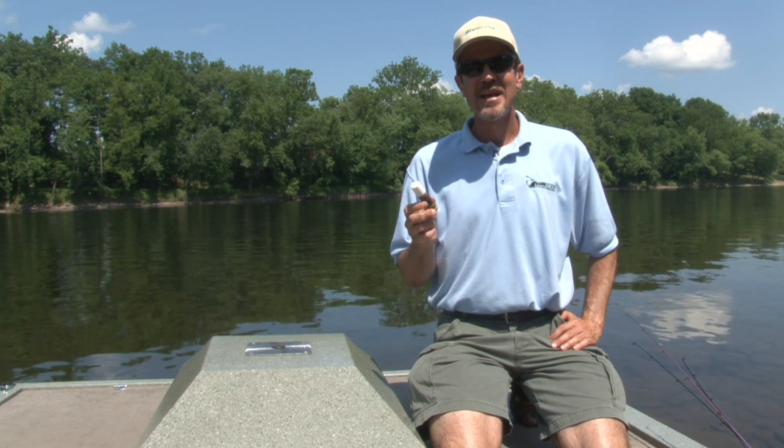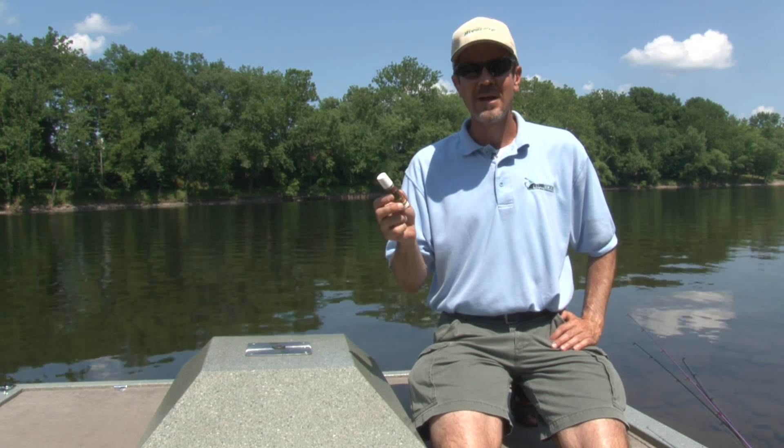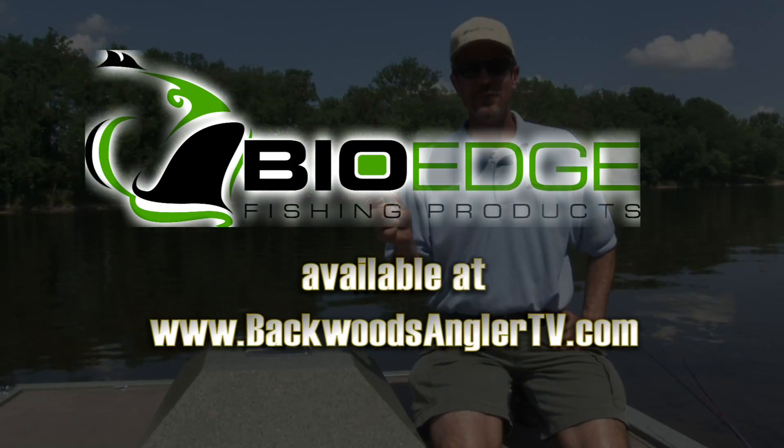So whatever conditions have the bass turned off on any given day, my BioEdge no-mess wand is the advantage that I reach for.